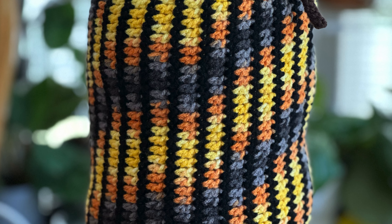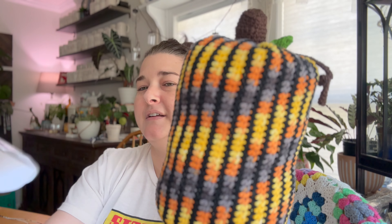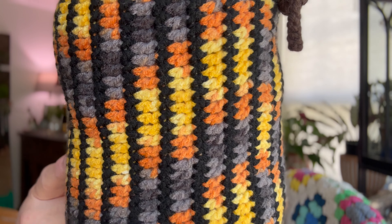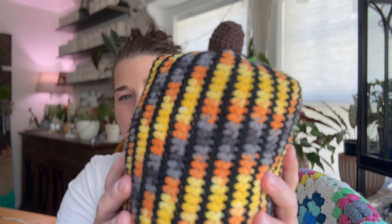Before I get into that, I wanted to show you what I completed today. This morning while I was having my coffee I finished my Things We're Making Thursday pumpkin. I did not make mine a jack-o'-lantern - I just wanted a little decoration to sit around. I made a little pumpkin using I Love This Yarn in the colorway Desert Sunset, which is the multi-colored, and then I Love This Yarn in black. You can see how long this has been in my stash - check out this poor label, it's barely hanging in there.